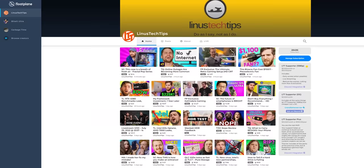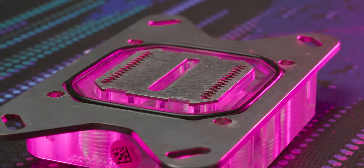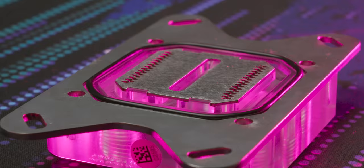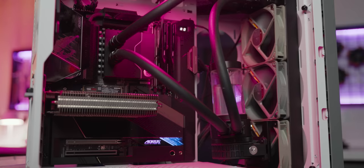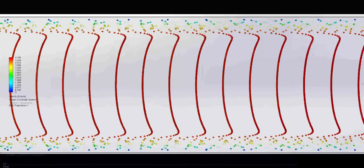Buried in that long-winded marketing spiel are some actual grains of truth. Tynan is going to fill you in. They're basically saying that their twin inlets assisted by wavy jet plates will increase fluid turbulence, improving thermal transfer between the copper fins and the water in your loop. It's a fundamentally sound theory because turbulent flow does help to prevent the formation of boundary layers — a thin zone where friction between the fluid and the solid slows down the flow, causing warm fluid to stick to the copper and slowing thermal transfer.